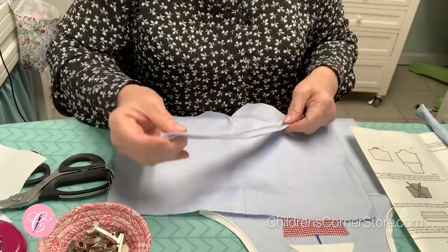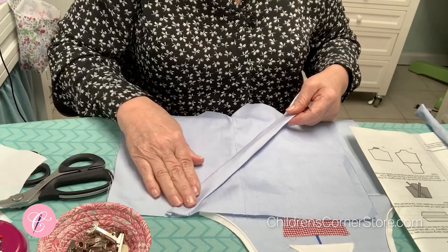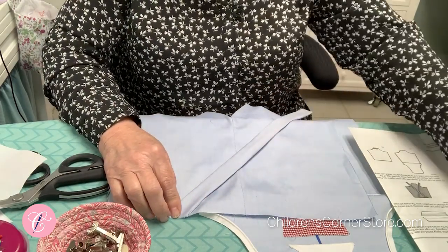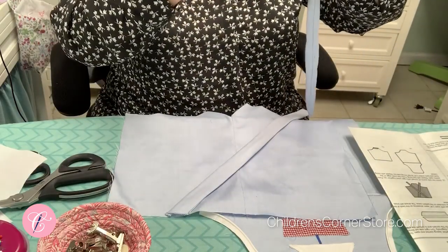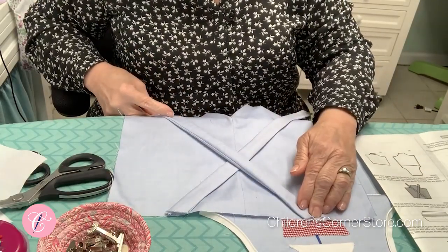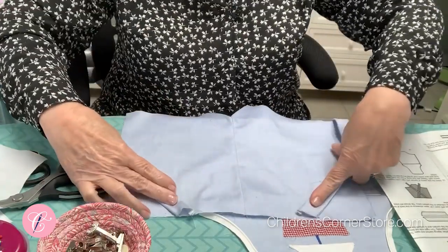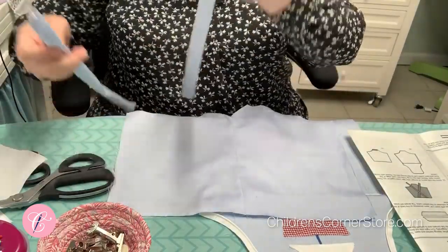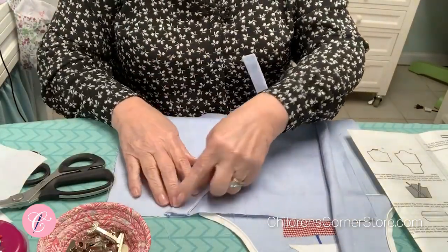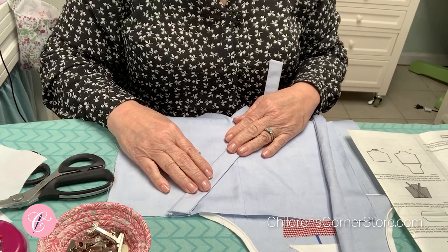When I get this strap pressed, it'll crisscross like that — what you don't want is the opposite orientation. Once you have those placed, go ahead and just baste across there to hold them in place for now, and then we will be back for the next step.